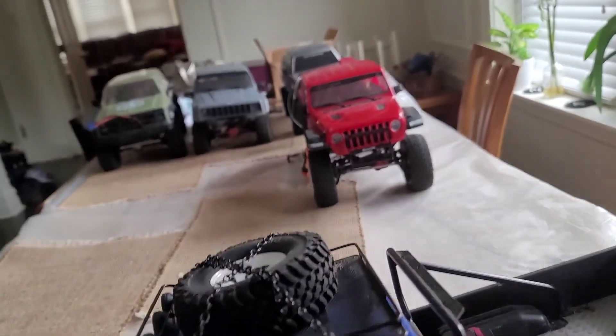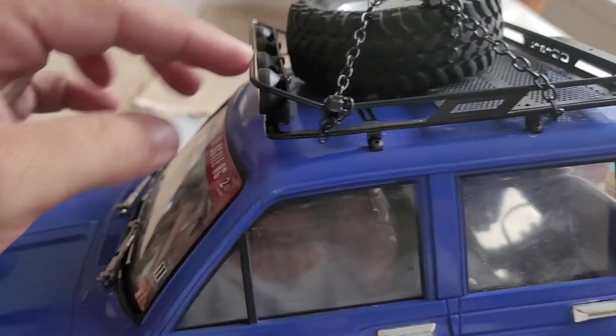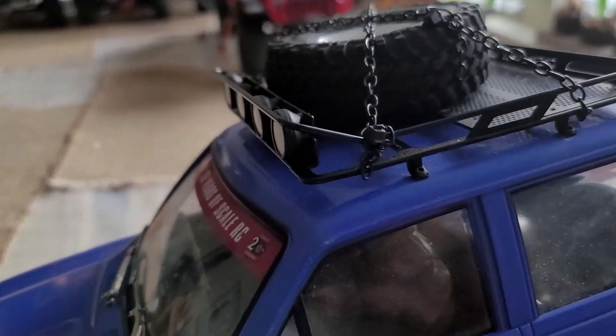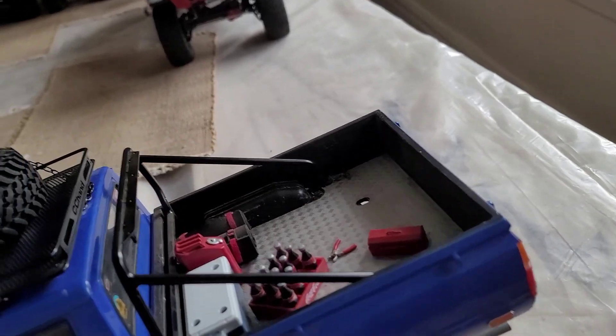I love this roof rack — great quality. If it rolls at this point though, metal or not, with the weight that this thing currently carries around, it will definitely be bending. And I don't want that, but it is what it is.